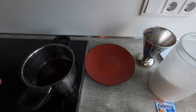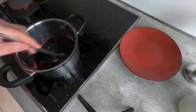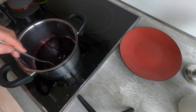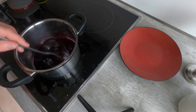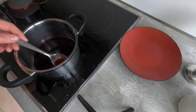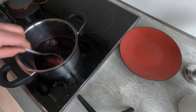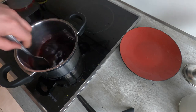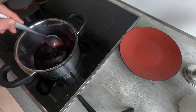Now I'm going to heat this, stirring constantly, until the sugar dissolves. I recommend heating at about medium. It doesn't have to get that warm, but once the sugar dissolves I'll add the gelatin, then the grappa, and then start to add the red wine. I'll come back in about a minute or two once this starts to dissolve.